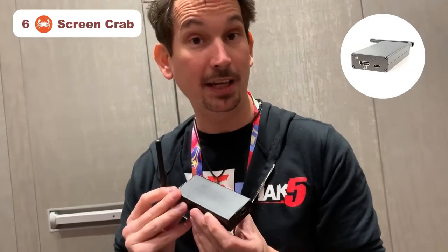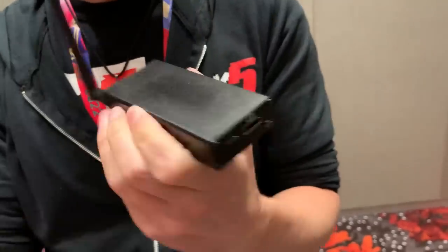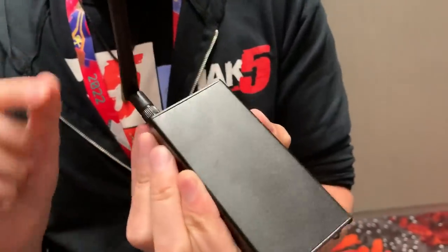Number six, it's called the Screen Crab and it gets screen grabs. It's got HDMI in and HDMI out, powers over USB, and you can plug it in behind a television. It will record the images to a micro SD card and then stream it over the web, allowing you to see what's happening in real time. And it's self-hosted, which means that no one else gets access to the data you're collecting — just you.